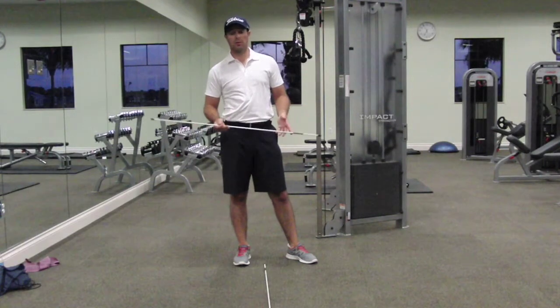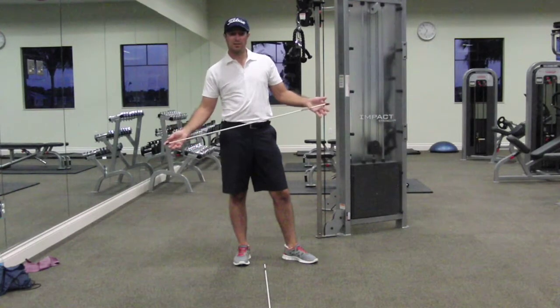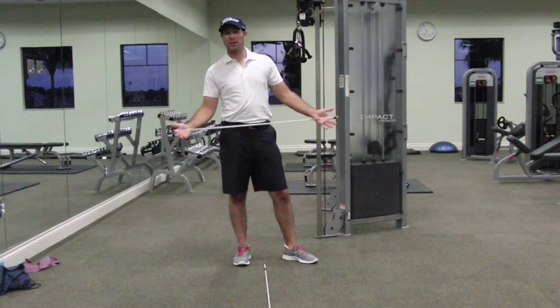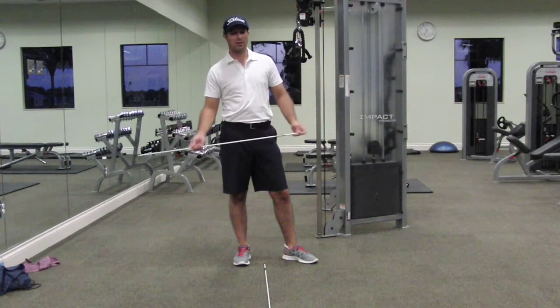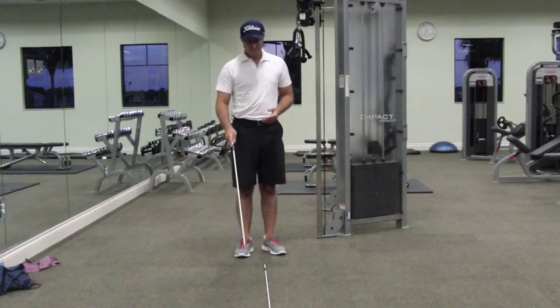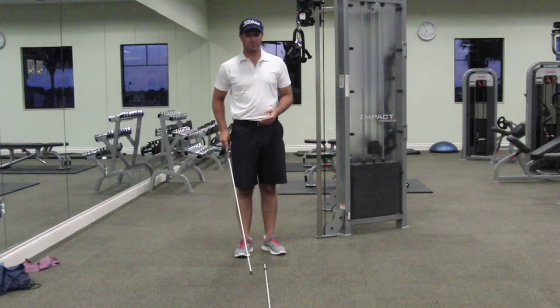So what we're going to do is grab two of these alignment rods, which you can get at a Home Depot — any color you want, if they have orange or yellow. If not, just grab two golf clubs. The first one we're going to lay on the ground.